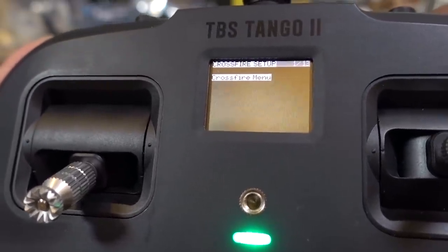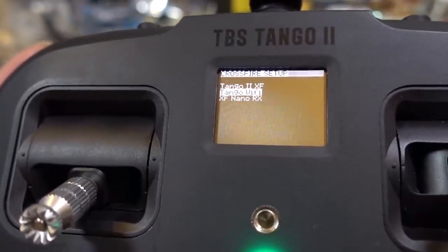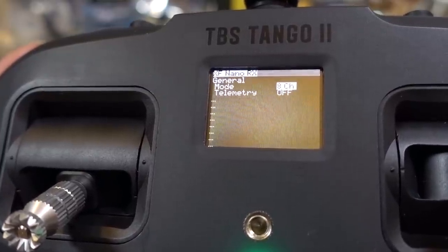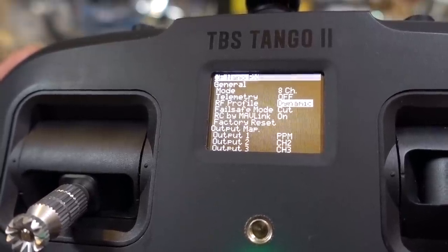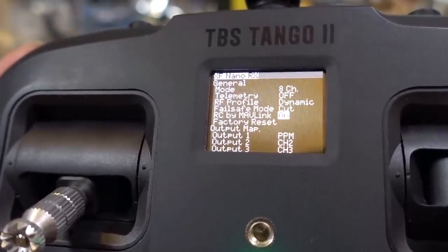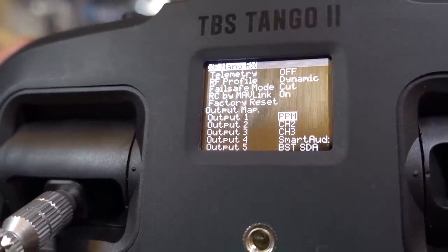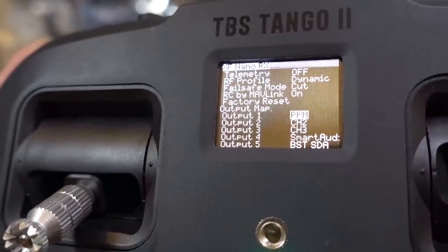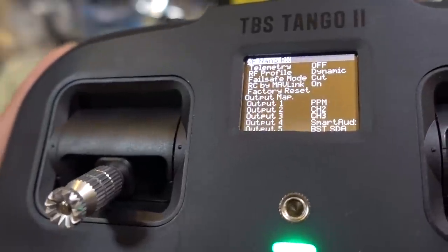Let me show you how the Crossfire receiver is set up. Go into the Crossfire menu, then into the Crossfire nano receiver settings. I have telemetry turned off — I'm not sure if that matters. On the output map, I have PPM set to output 1 — that's the one you need to make sure is set to PPM and not Crossfire. I left everything else alone.